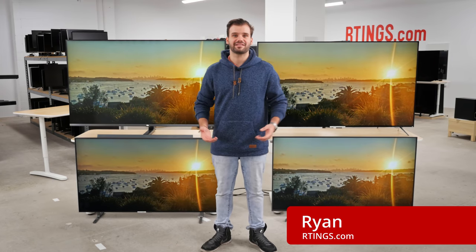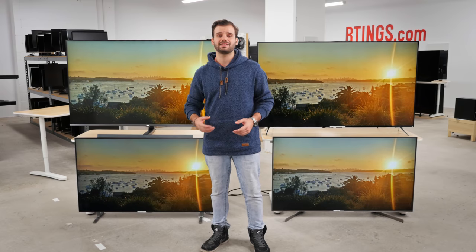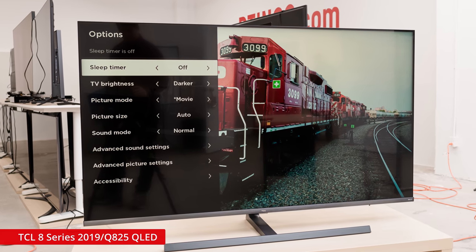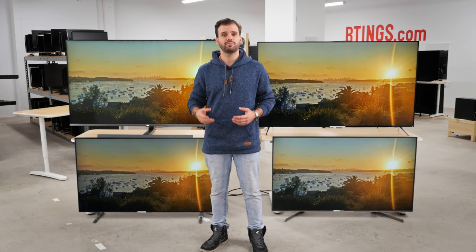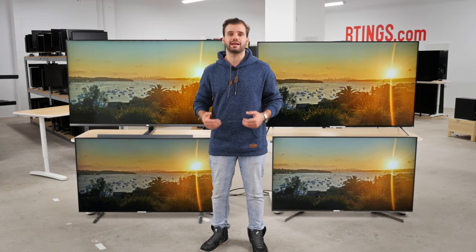Hey everyone, it's Ryan here from Ratings.com. It was a bit of a struggle for us to buy, but today we'll be testing the extremely popular and much anticipated TCL Q825. It's a late addition to TCL's lineup for 2019 and is currently their highest end set. It boasts impressive specs and is the first widely available mini LED backlit TV in the US, so let's see how this new technology performs and how it stacks up.